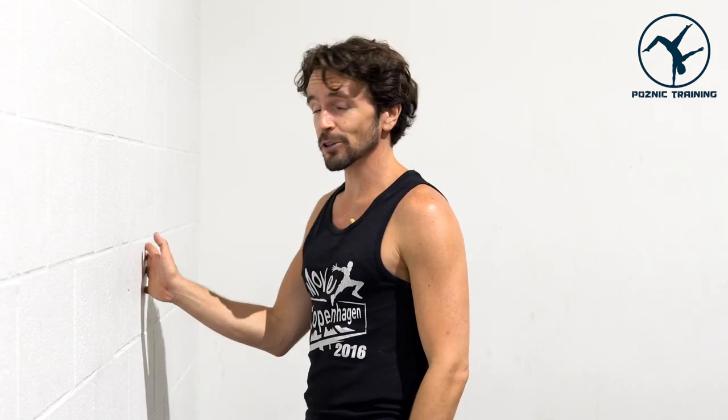All right, for this one what you're going to do is put yourself close to a wall and put your hand out as if you were going to shake someone's hand. When you get to the top of that handshake, right there is a good height — a little bit below your shoulder. Not too low, not up here, nice and relaxed.